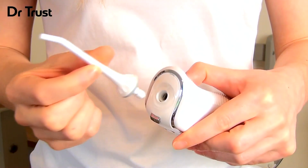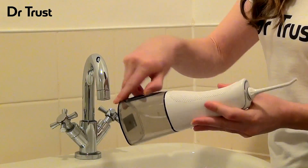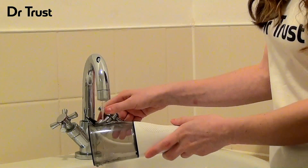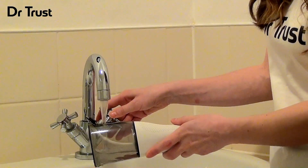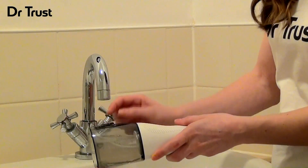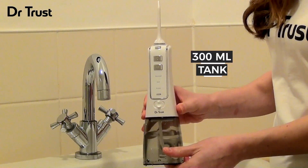Simply attach a nozzle by pressing into place at the top of the irrigator. Open the stopper at the back of the water chamber and fill with fresh tap water, filtered water or a diluted mix of mouthwash for super fresh breath. Then close the stopper. The reservoir tank can hold up to 10 fluid ounces.